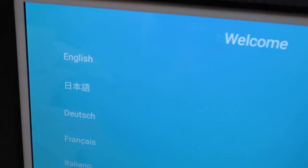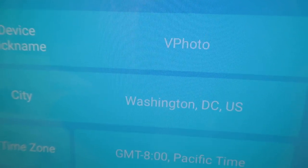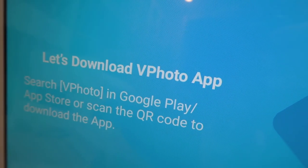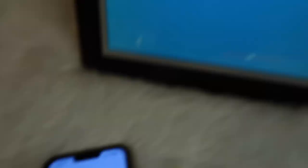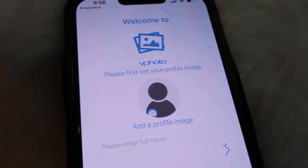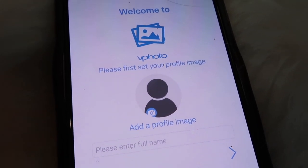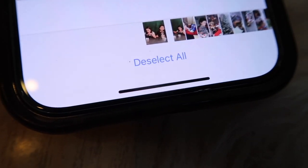We plug the cord in, attach the kickstand, and it says welcome. We choose English, then move on to the next step — connect to our Wi-Fi. It is connected now. On to the next step: we keep it at vPhoto, go to the next step, and download and install the vPhoto app. It says: welcome to vPhoto, please first set your profile image. I uploaded 11 images.